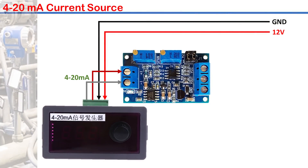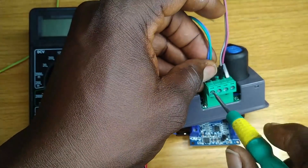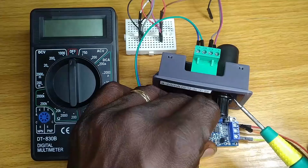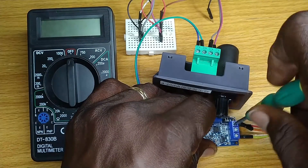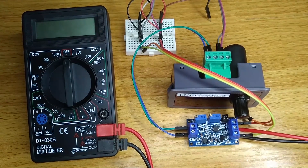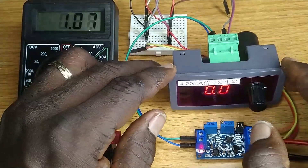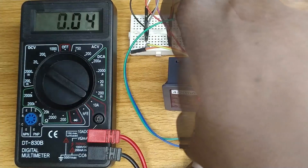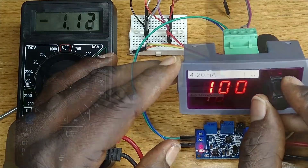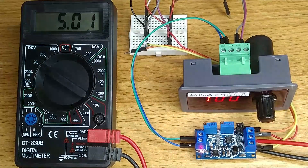I will now connect the current source output to the input of the converter — positive to positive, negative to negative. I also connected the 12 volt power supply and left it for some time to stabilize. Then I set the multimeter to measure the output voltage. At 0% on the current source, the voltmeter should display 0. If not, adjust to 0 with a small flathead screwdriver. Set the current source to 100% and adjust the span to 5 volt output. You can repeat these steps to ensure consistent readings.